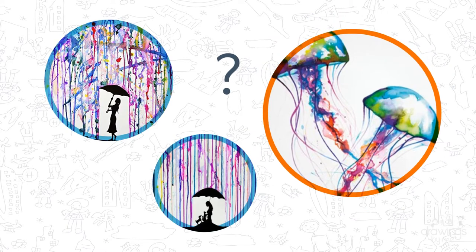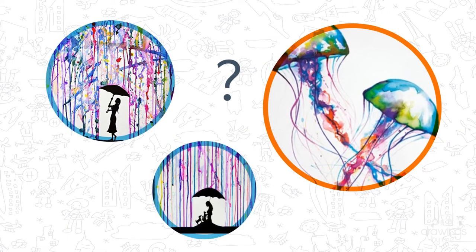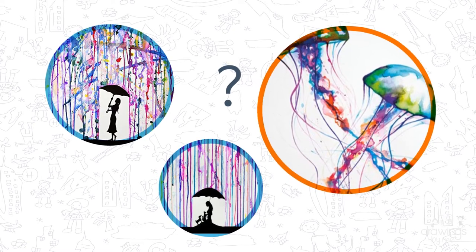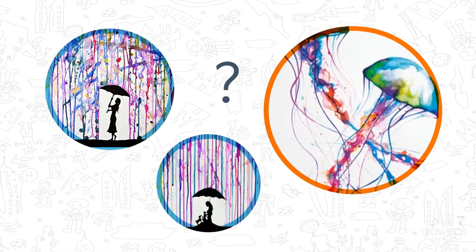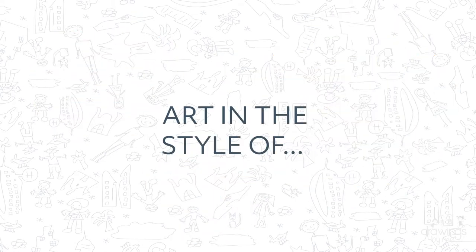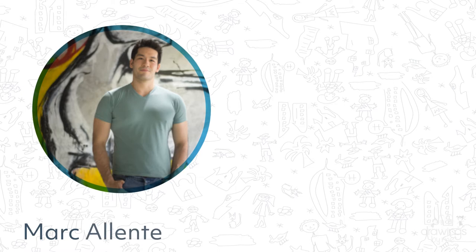In this lesson we will be inspired by an artist who loves to use watercolours and Chinese inks to create beautiful images of silhouettes surrounded by a flurry of colour. Do you know who we are inspired by today? It's Mark Alante.